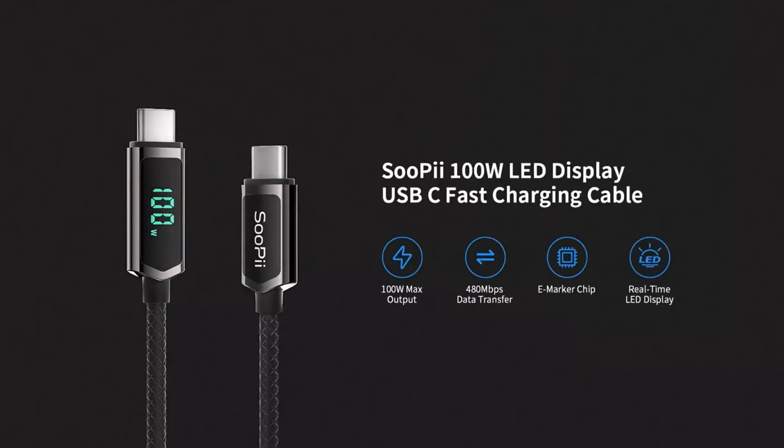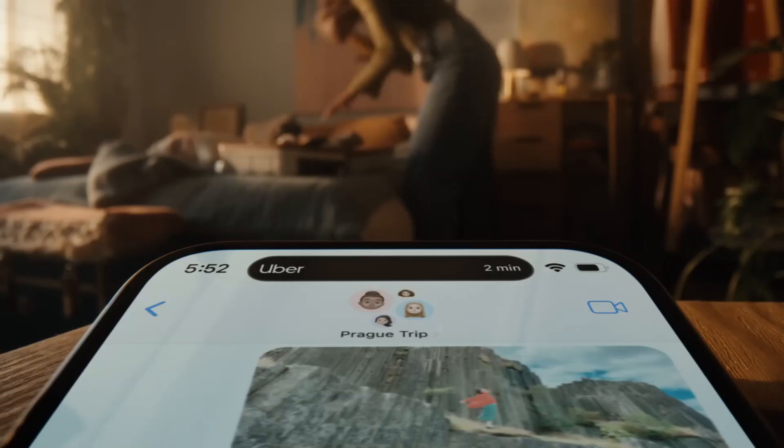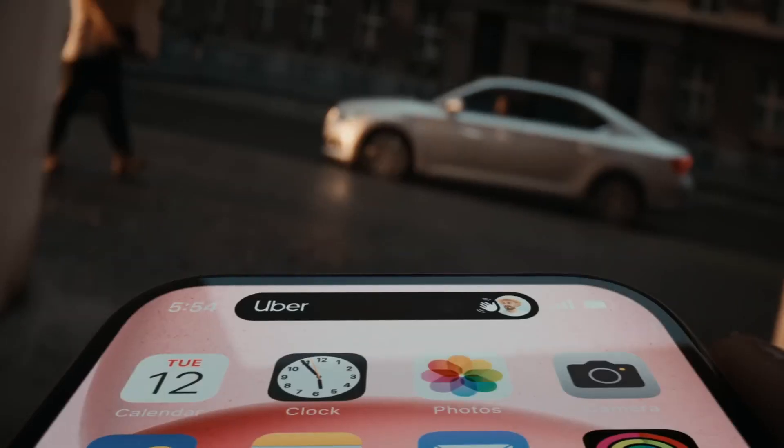This includes 6.6 foot and 10 foot long options too. A lot like the others on this list, this one is also a braided cable, making it great for using with your iPhone 15 and getting the best charge out of your cable.